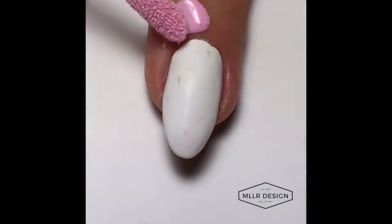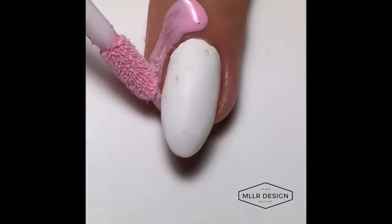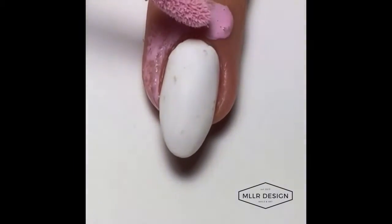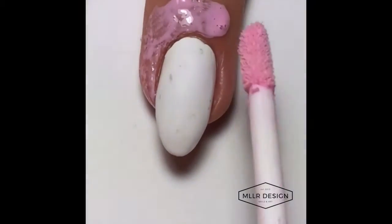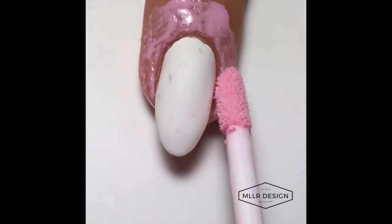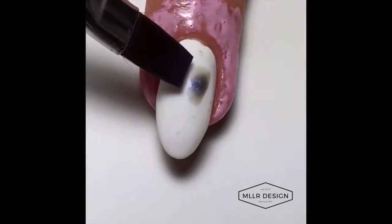Hi, today I'm doing a watercolor feather. As a base I have OPI Alpine Snow that I mattified with OPI Matte Top Coat, and I add Mess No More from Minimanimoo, a liquid latex that I put around my nails to protect the watercolor paint from running into my cuticles.